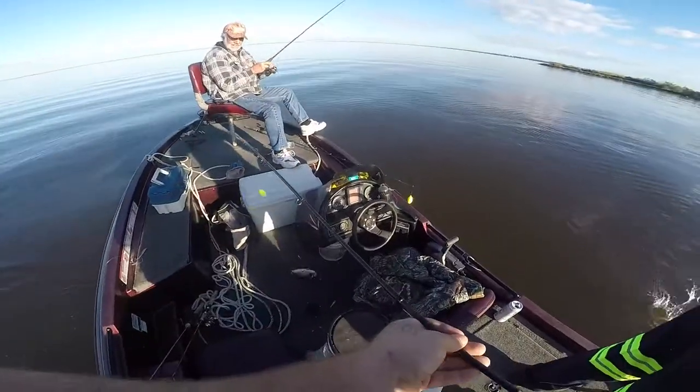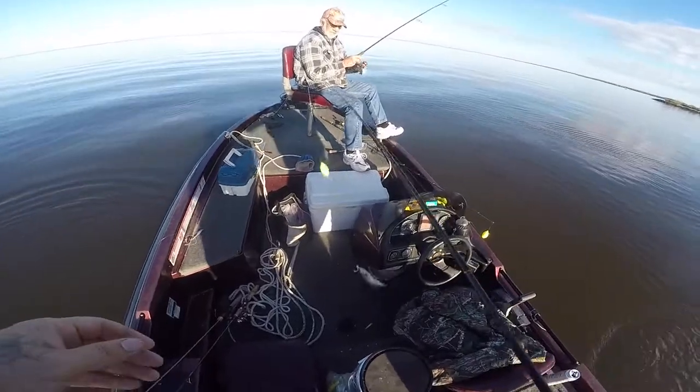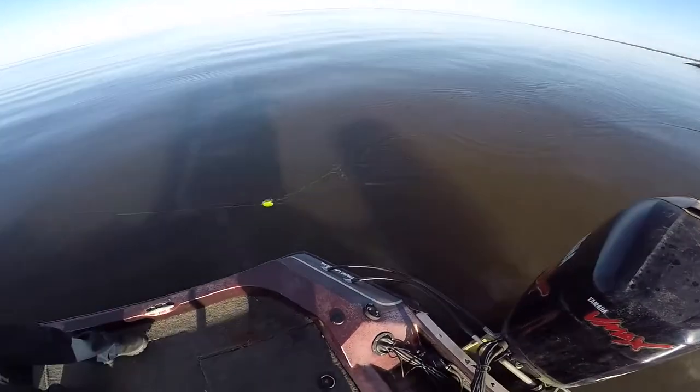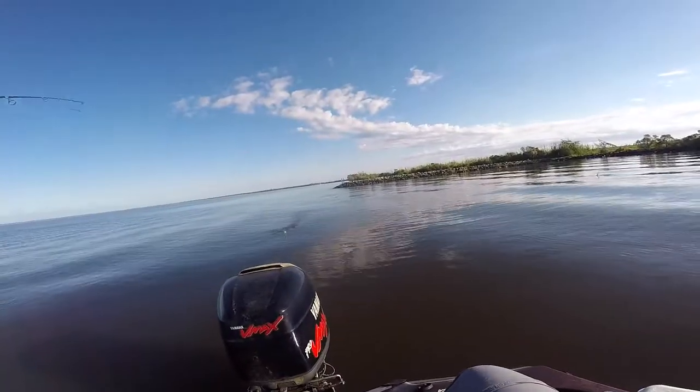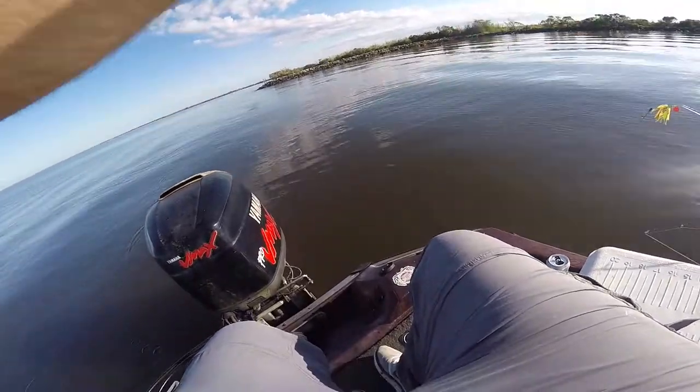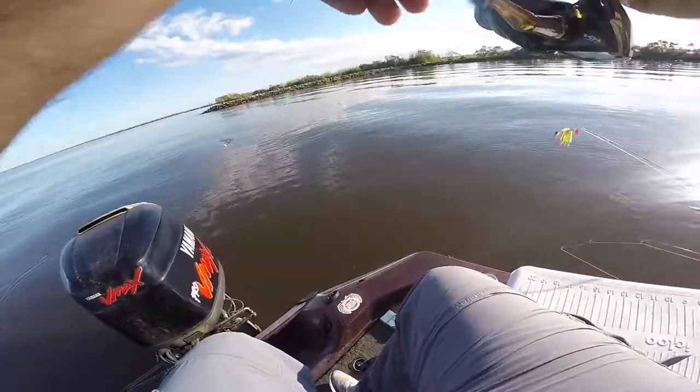Come on, come on — there we go. Probably a keeper, yeah, probably a keeper. Feels like a keeper trout. I feel him sticking his head — he might be a keeper, we'll see.